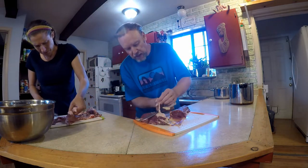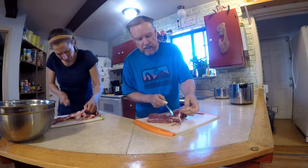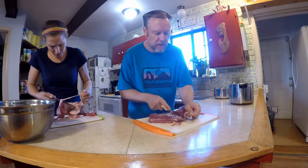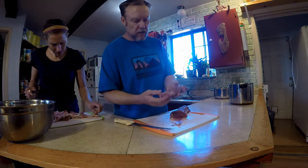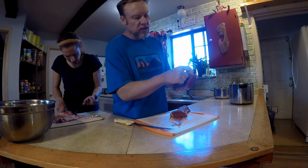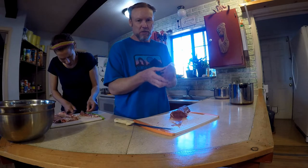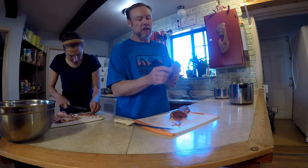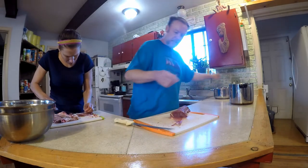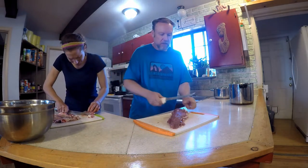I'm also going to trim off any fat, because that also helps your meat stay longer in the freezer without getting rancid. So there's a roast with basically all the fat trimmed off. I can cut sections out of there and make New York strips. Since this is a Coues whitetail — a small variety of whitetail — the New York strips wouldn't be near as big as from a cow. But on an elk you'll get a pretty big New York strip, and even though they're not large, they're very tasty.